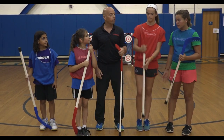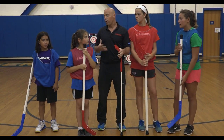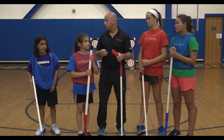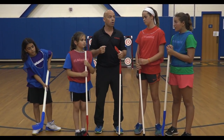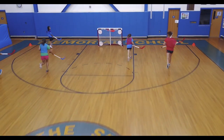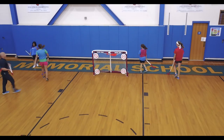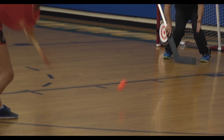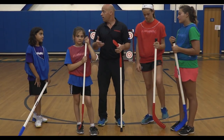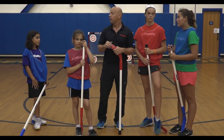Welcome guys to the floor hockey class. One thing about floor hockey that you're really going to enjoy — it's a real team sport. It's great for communication, we're going to do lots of cardio because we're going to be running up and down. How to shoot — those are the skills we're going to be working on today before we get into a little game at the end.